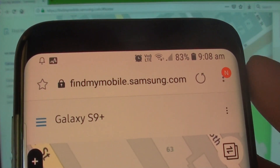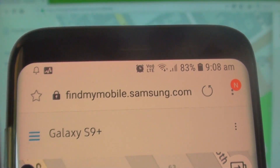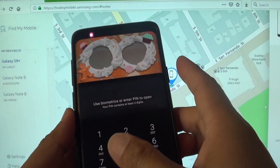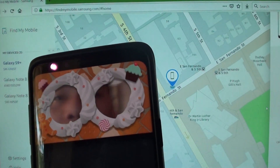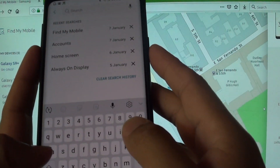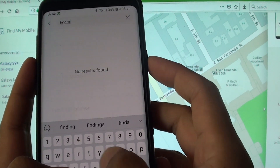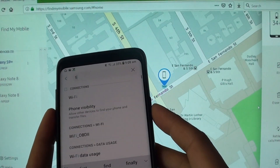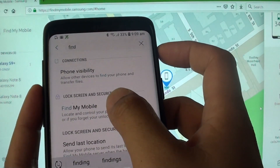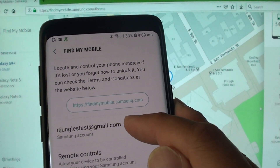From here you need to go to the website findmymobile.samsung.com and you need to log in with your account — this is the account that you use to log into your phone. Here you can see the Find My Mobile account that I have used to log into my phone.